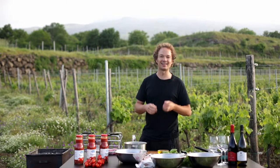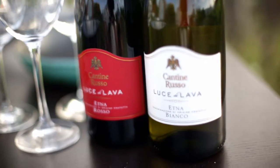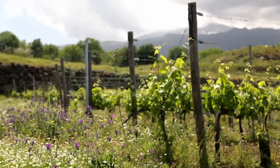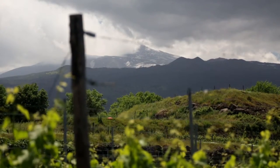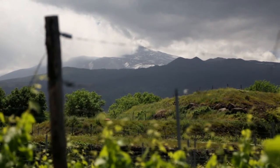I'm standing at the foot of Mount Etna at the little town of Solo Chianta at the Cantina Russo winery. You can see Mount Etna right behind me — what an amazing backdrop to cook a dish using Oleana Pesata di Pomodoro.